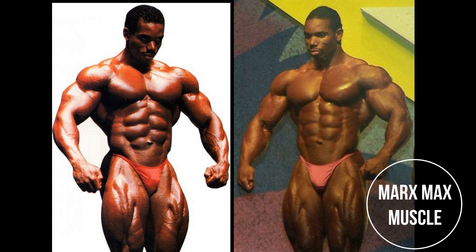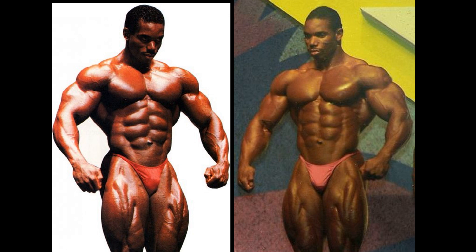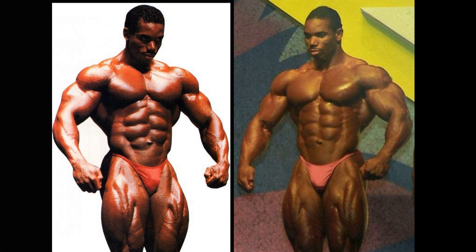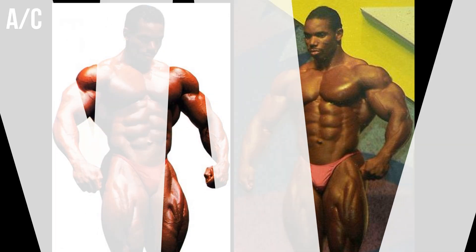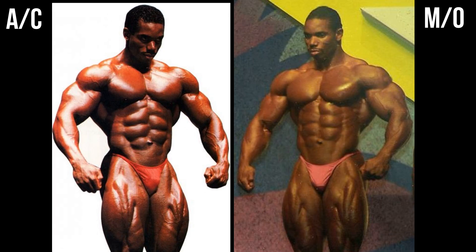Welcome to the final installment in this Best of Flex Wheeler series. This matchup features the 1993 Arnold Classic version versus the Mr. Olympia version of the same year. 1993, without a doubt, Flex Wheeler's best year.